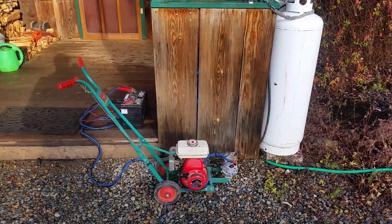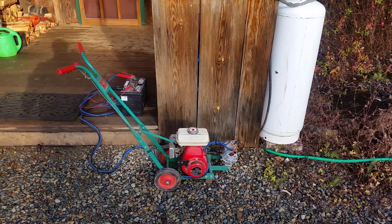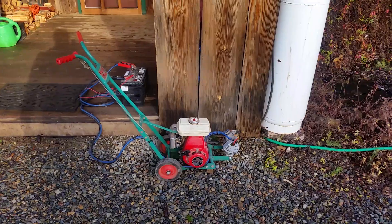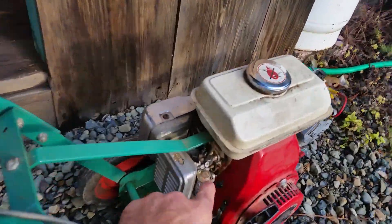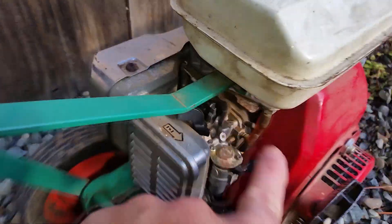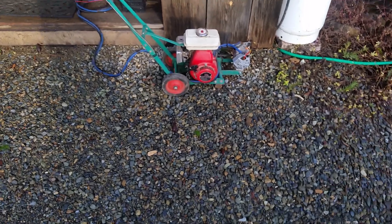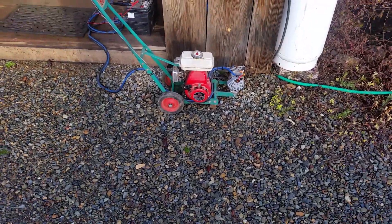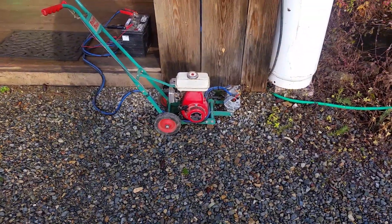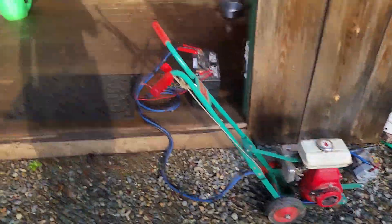It's really easy to tell from inside the house when the battery is charged because I can hear the generator is no longer straining. Then I come out and look at the throttle arm. When I see the throttle arm almost all the way over on the stop, I know the motor's not working at all, the battery must be charged. I turn it off and check the voltage, and sure enough the battery is fully charged.